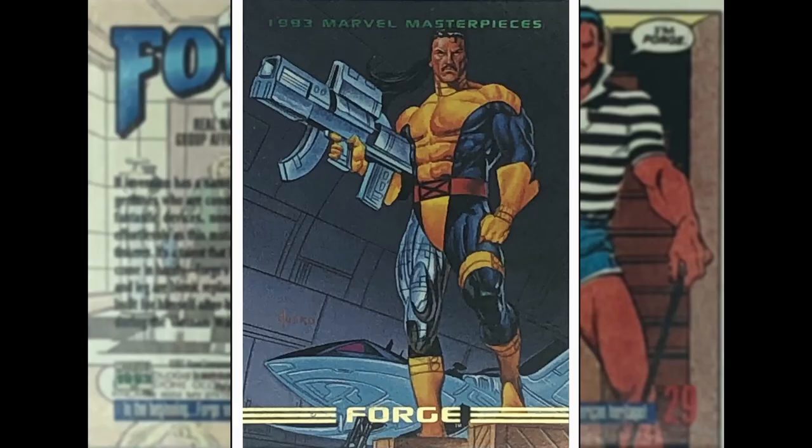This is Forge, as done by Joe Jusko. Bit of a plain Jane image, this one — not much going on. We can see the Blackbird in the background, a few crates which he seems to be standing on for some reason. Forge the Maker — he can pretty much make anything he wants. I do like the character Forge, but I just think the image is a little bit uninspired.